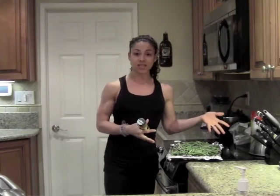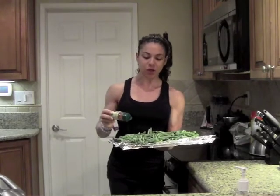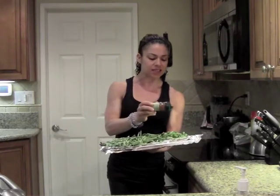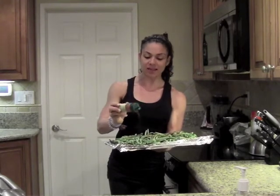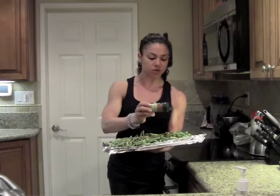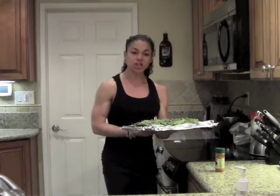Then just pick your favorite seasoning or spice. You don't even need seasoning sometimes — I just throw them in as is. To spice them up, I'm going to use a little bit of cayenne pepper. The sky is the limit with seasonings: cayenne pepper, regular pepper, lots of garlic, parsley, oregano — literally any kind of seasoning on the green beans or whatever vegetable it is. So sprinkle a little bit of your favorite seasoning and use olive oil or a little bit of Pam to spray them down.